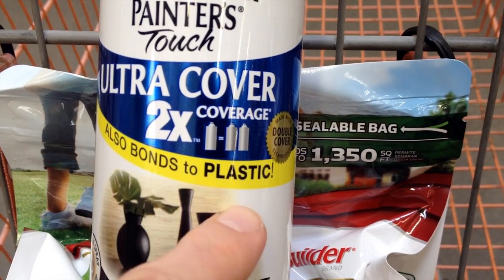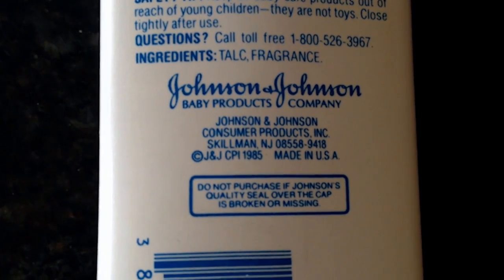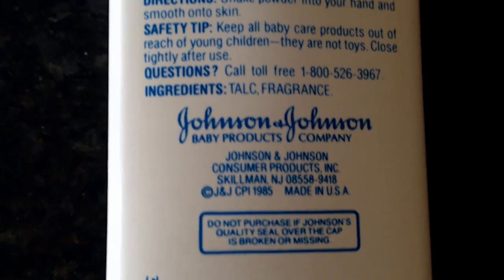I picked up black spray paint made just for plastic for about three dollars. I then found an old baby powder container — if you can believe it, it's from 1985.